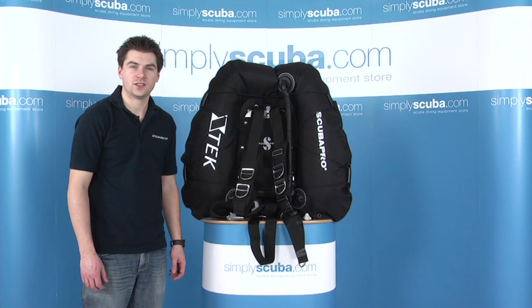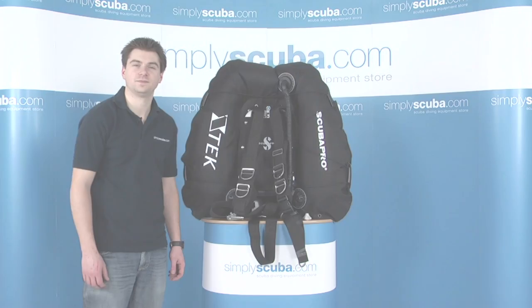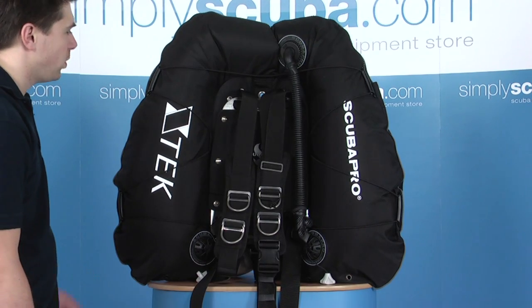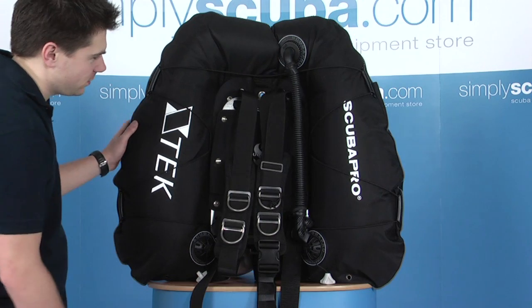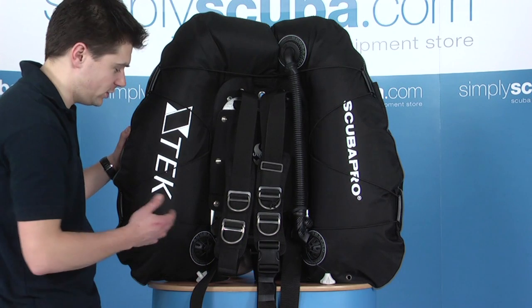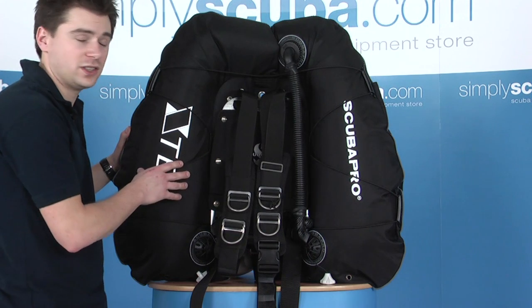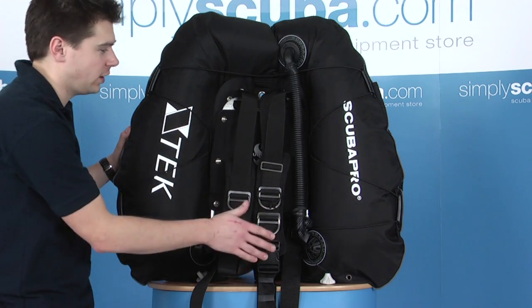Hello and welcome to Simplescuba.com. In this session we're going to look at the Scubapro X-Tech Pro Systems. The X-Tech Pro Systems are available in two sizes. This one is the Xtreme version which provides 40 kilos of lift in the short horseshoe wing. The standard twin system provides 27 kilos in a horseshoe wing.